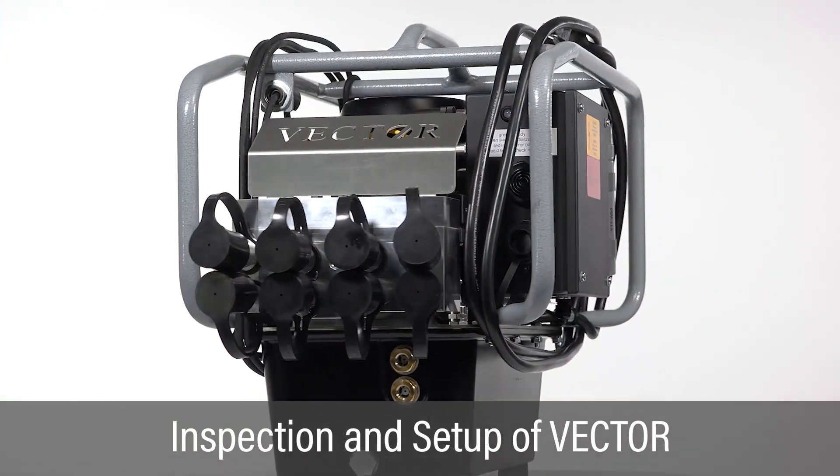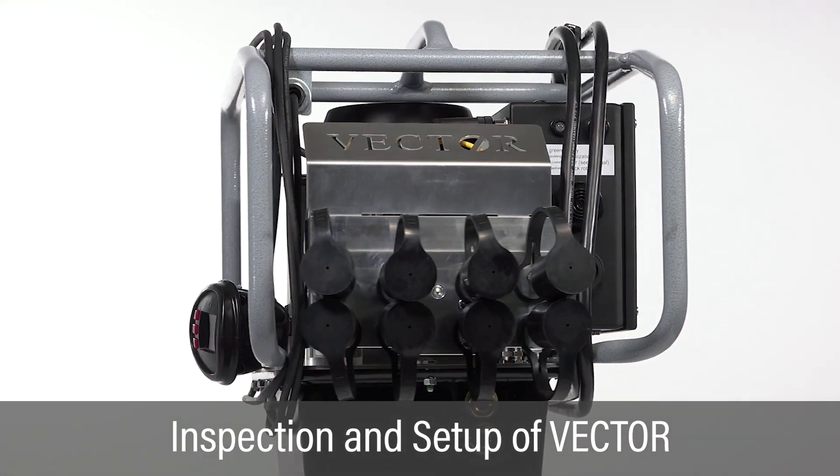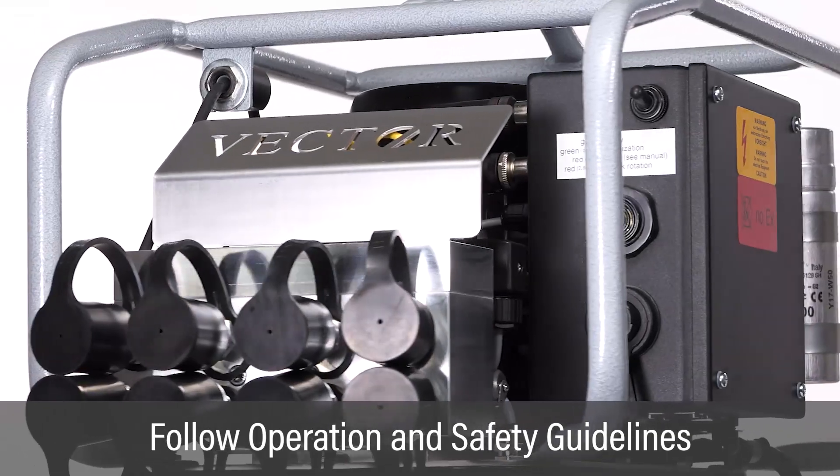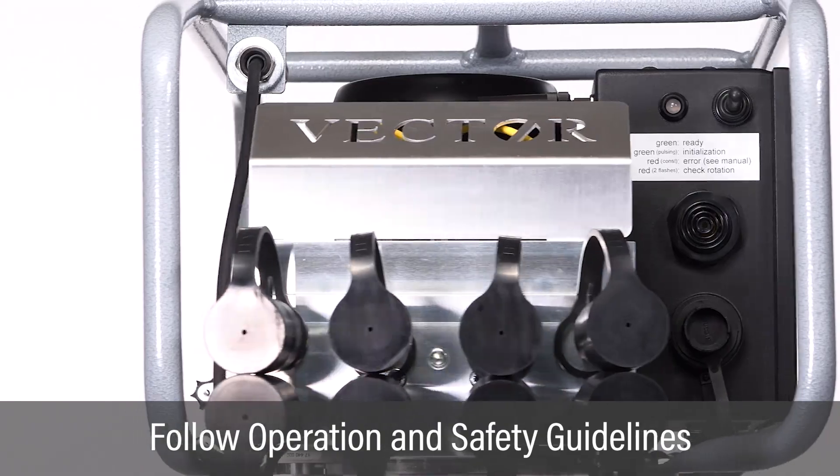This video will cover the physical inspection and setup of the Vector hydraulic pump. For best bolting results, carefully follow all setup, operations, and safety guidelines.